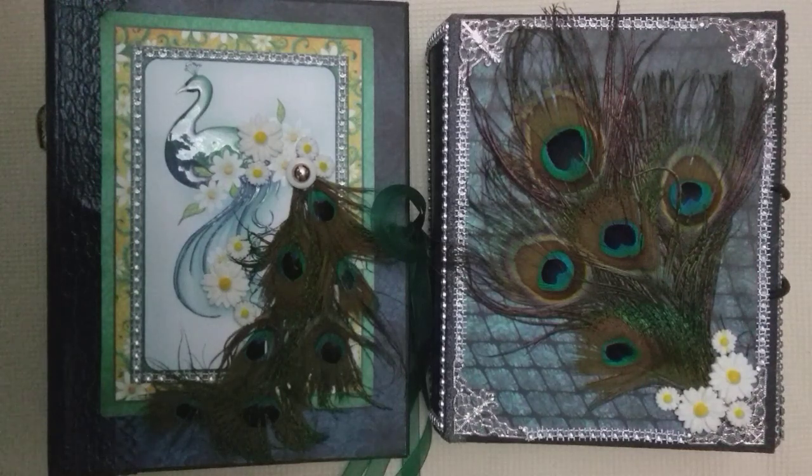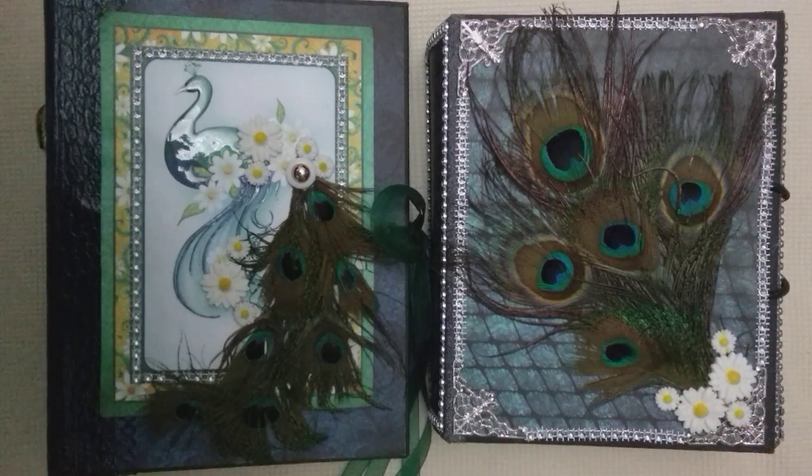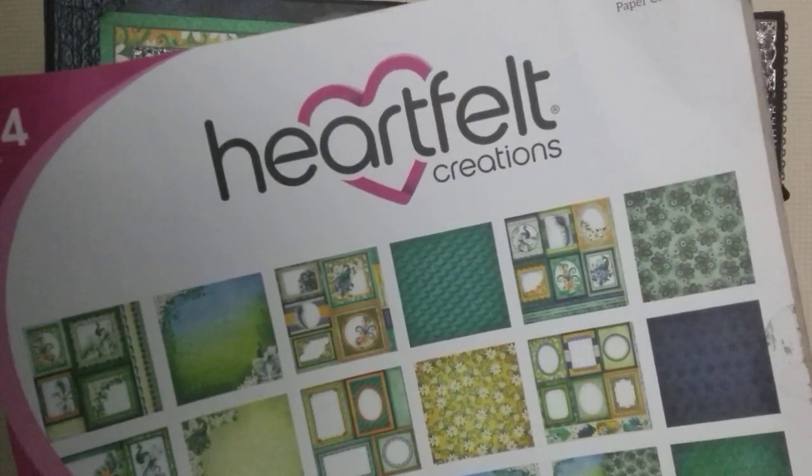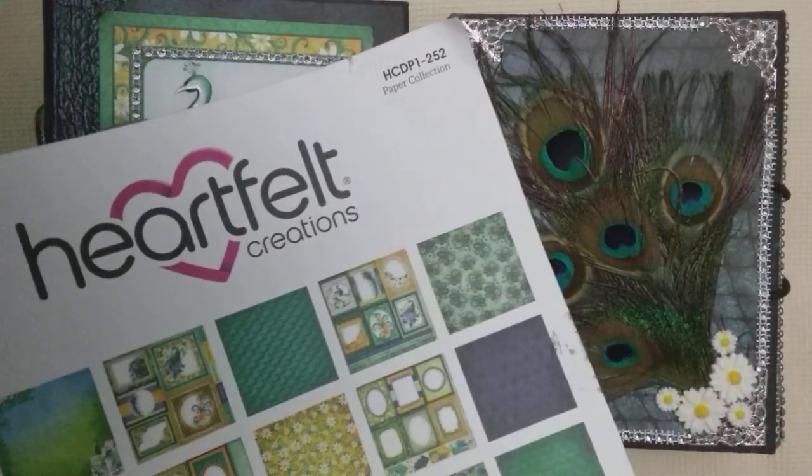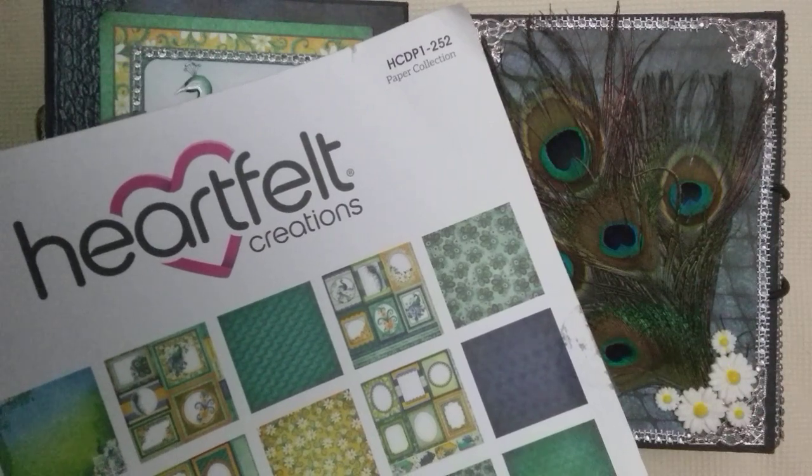Hello and welcome to another YouTube video from Rangdei Life is Art. I've created two albums using one paper pad from Heartfelt Creations — it's called the Peacock Paisley collection. That's the code if you wish to order this paper pad from them.